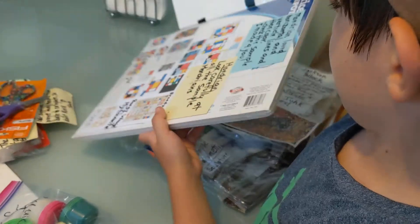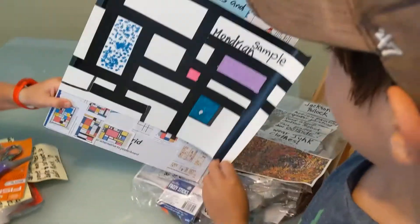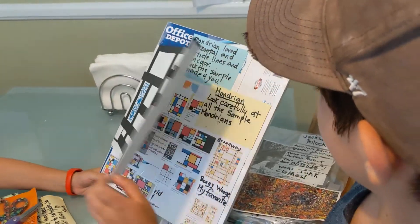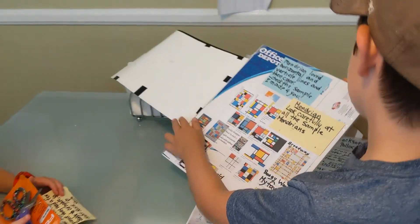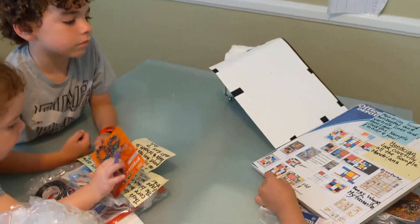We should turn it around to the cover and read what it says. Sample Mondrian. Long, green, love. Horizontal and vertical line. And color — change the sample on paper. There we go.